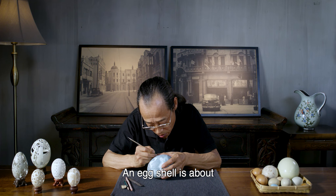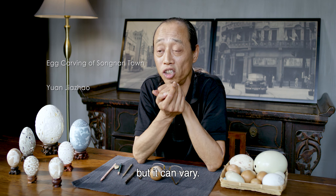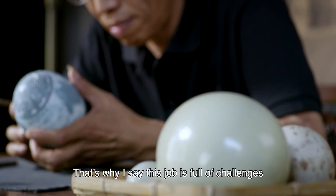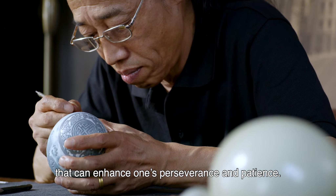An egg shell is about 0.2 to 0.3 millimeters thick, but it can vary. That's why I say this job is full of challenges that can enhance one's perseverance and patience.